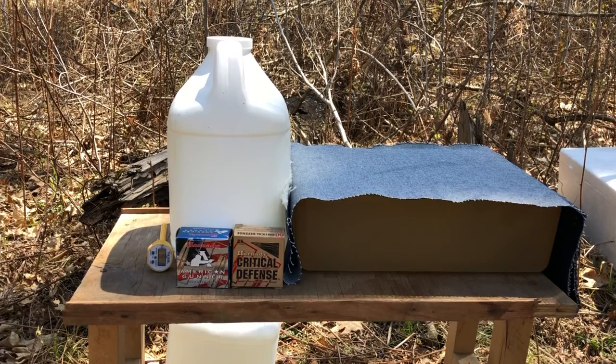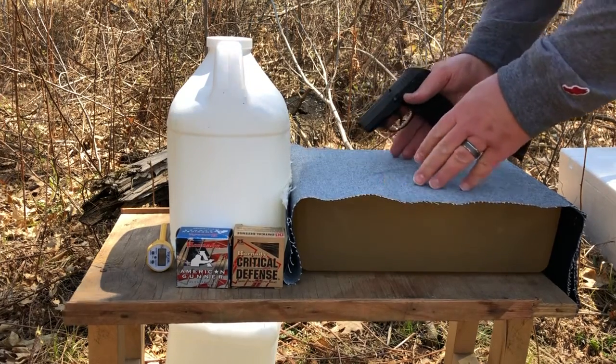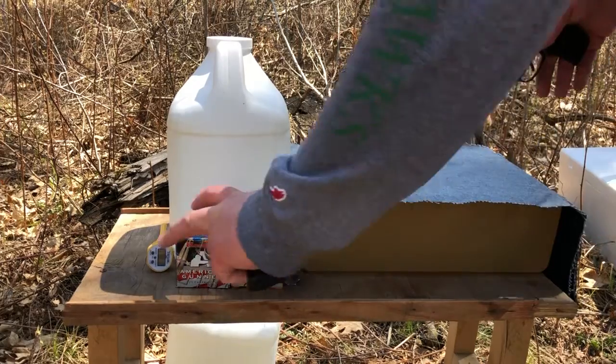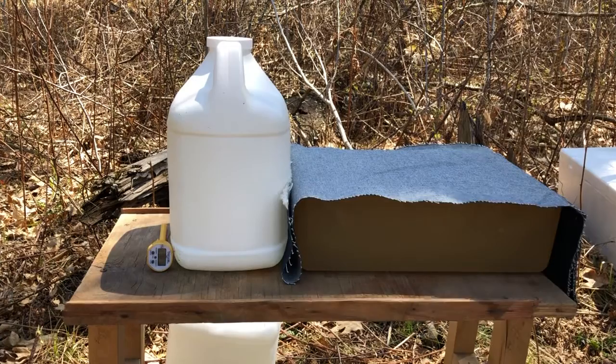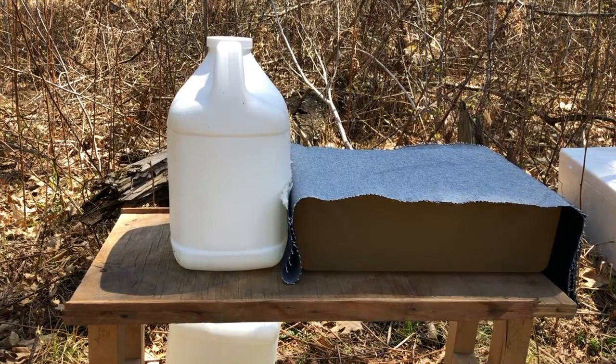The first round I'm going to shoot is the Critical Defense, because although this gel block is eight inches wide, I want to make sure I can give the Critical Defense a good test. I don't shoot Critical Defense as often as I shoot the American Gunner because they're a little bit more expensive. So I want to make sure I get at least three rounds of Critical Defense into this gel block. Then we'll switch to the American Gunner.